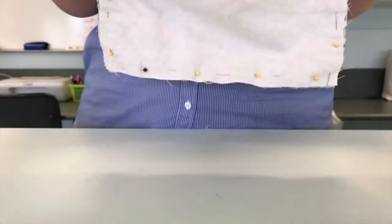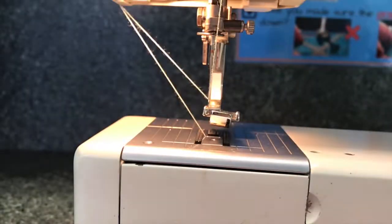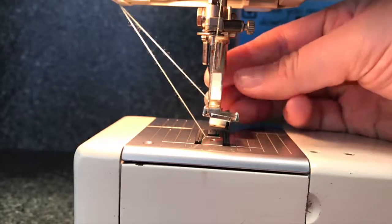Now that's pinned all the way around the edges, I'm going to go over to the sewing machine. For this part I can just remove the zipper foot by pressing the red button at the back.